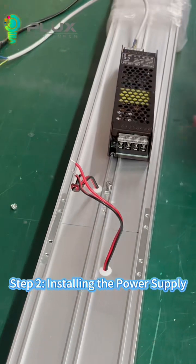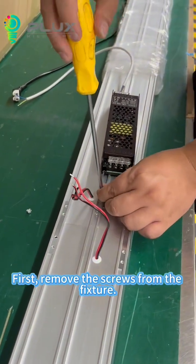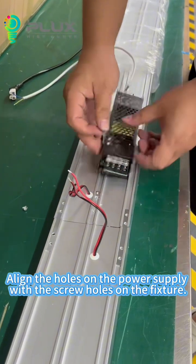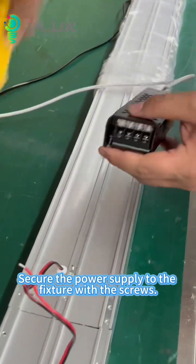Step 2: Installing the power supply. First, remove the screws from the fixture. Align the holes on the power supply with the screw holes on the fixture. Secure the power supply to the fixture with the screws.